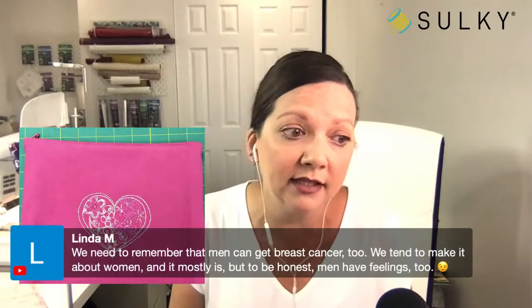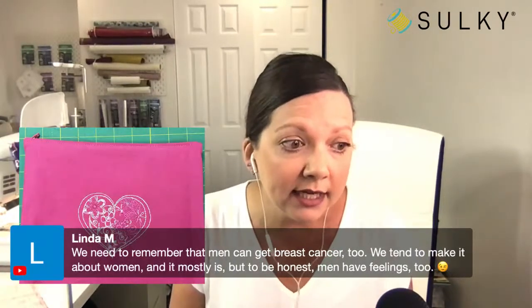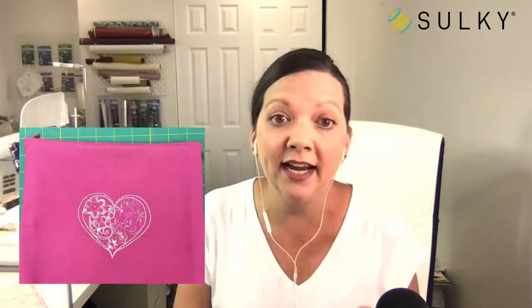Linda makes a great point — we need to remember that men can get breast cancer too. We tend to make it about women, and it mostly is, but men have feelings too. That is absolutely right, and actually in the post where you'll get this free design we mentioned that as well, so very important.